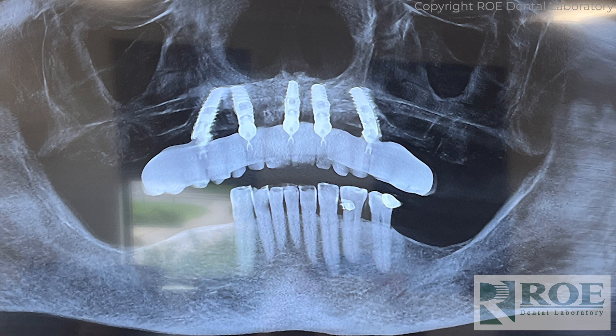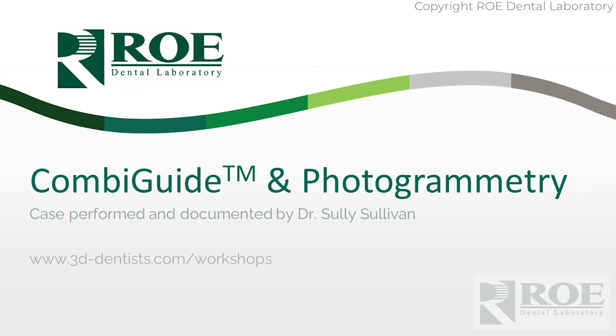These are desk screws. We work with a couple of different desk screws — we work with Dan Rosen and a couple of others — but our preference today is the desk screws, the 1901s. And that is how you perform a photogrammetry and combi guide combination case. Thank you very much to Dr. Sullivan for teaching this in his course and for sharing this very nice documentation. Work with us — work with Rodentilab. We offer these services and the records are very straightforward, just like any full arch guided surgery case records. Thank you.